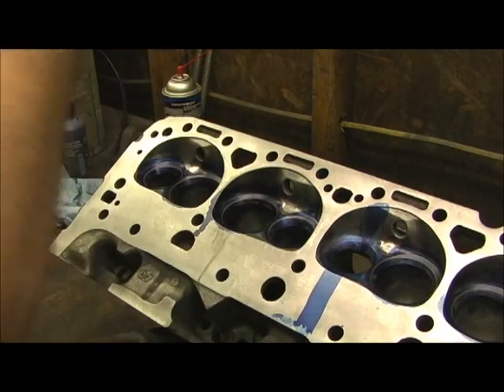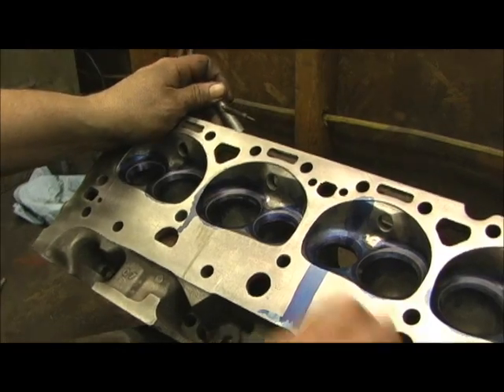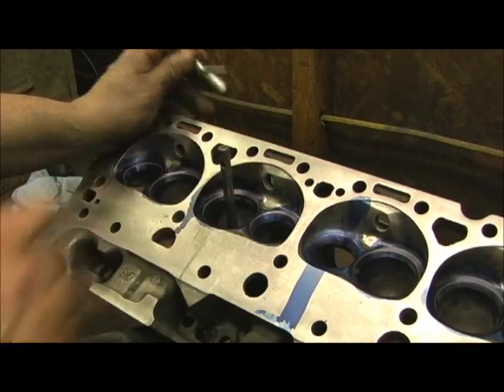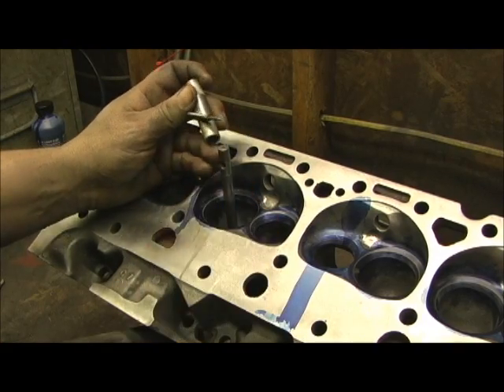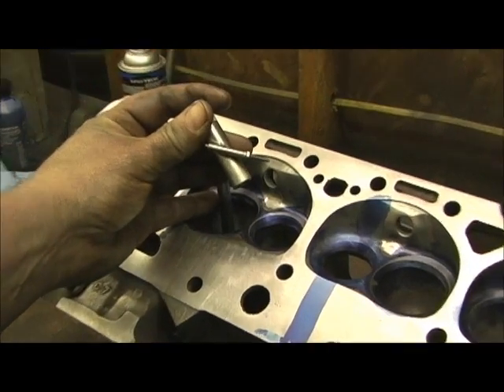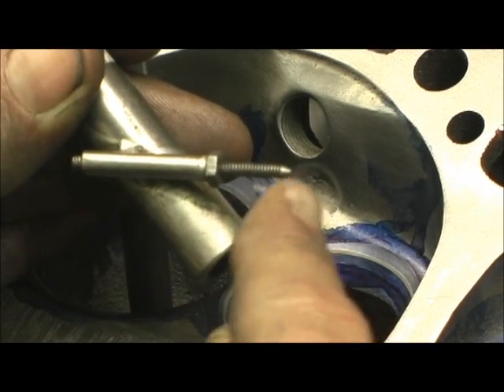Now we're to the mathematical part of it. Here's my pilot — this is my little tool I've showed you before that I've made. It's got threaded ends and an adjusting nut, and a sharp point right here. And I can adjust this.